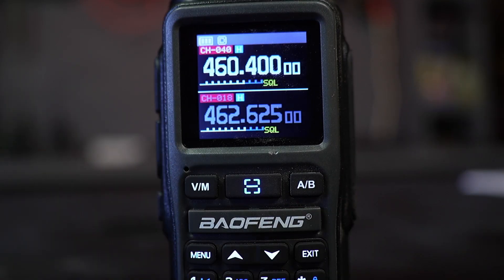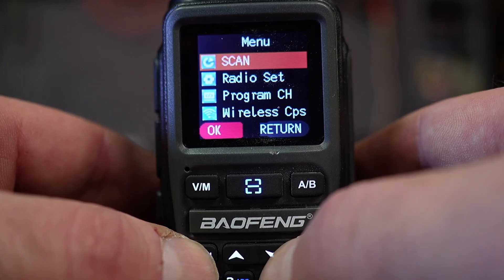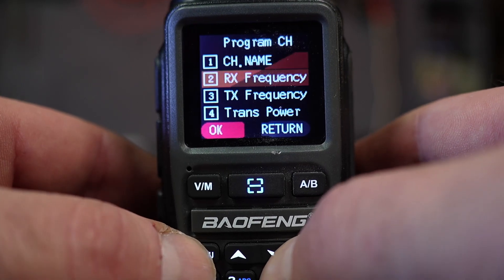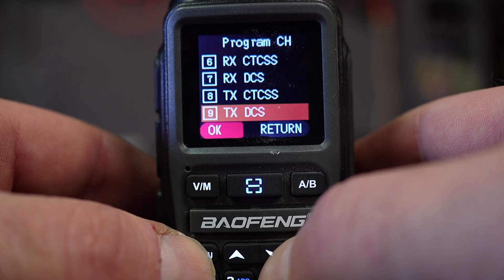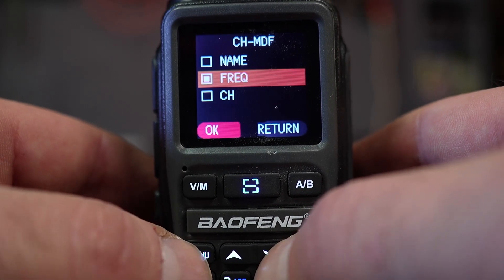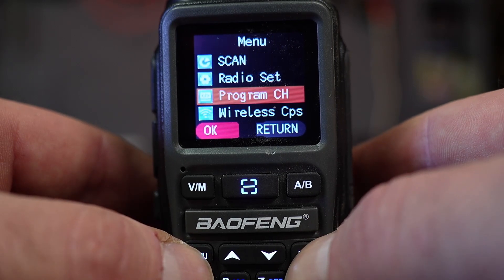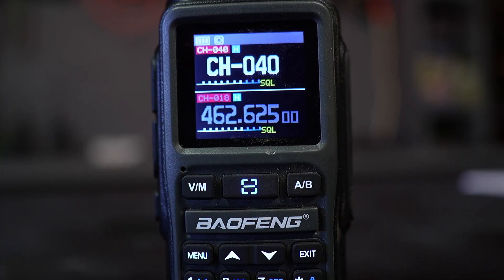Now let's make a quick menu change to display the channel number in large font instead of the frequency, so you can easily see which channel you're on. Hit Menu, go down to Program CH, scroll all the way down to CH-MDF, hit Menu, and select CH. Hit Menu to confirm, then exit out. Now you can see CH-40 displayed in the big font, making it very clear what channel you're on.